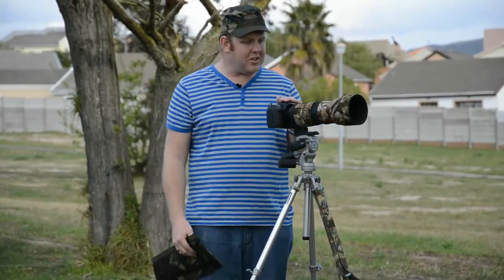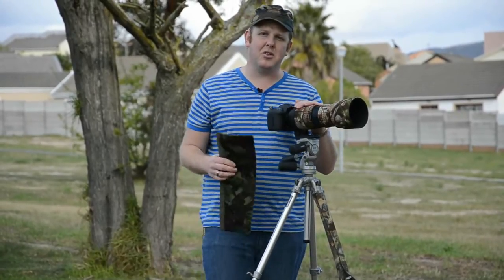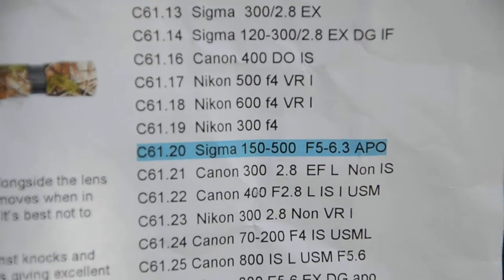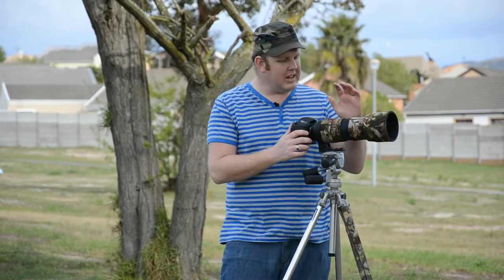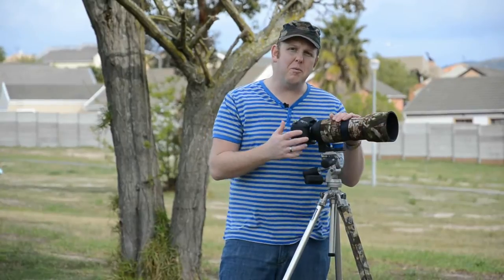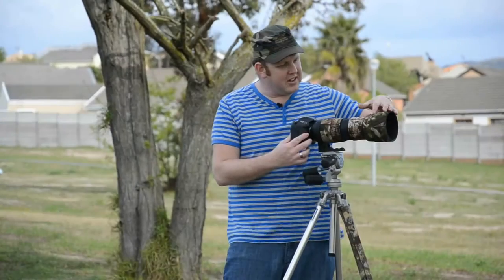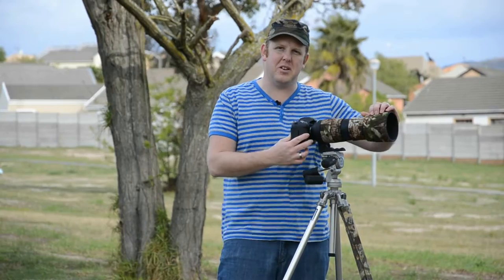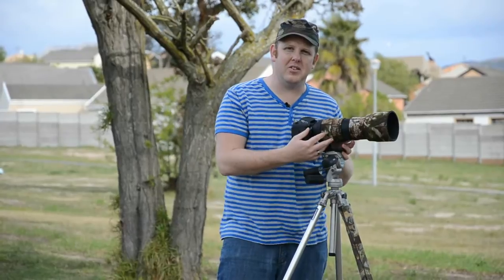Next up we're going to look at the camo for the lens. On screen you'll see a list of all the lenses you can get this for — it's a pretty huge list. The lens camo is made from four millimeter waterproof neoprene. When you press against it you can feel it's nice and soft with a cushion feel, so it has good shock absorbency.